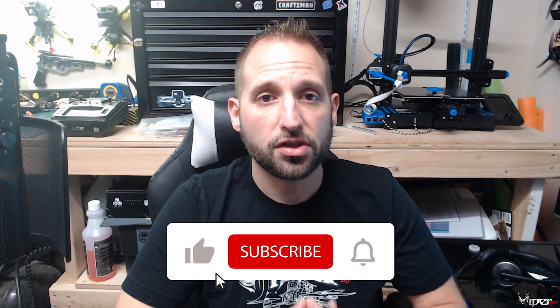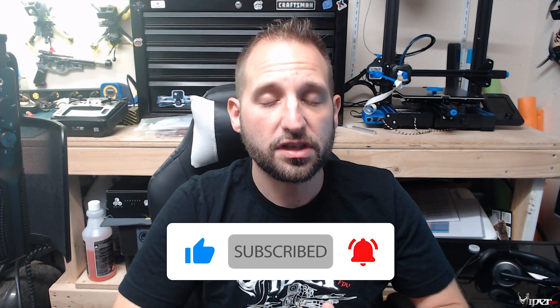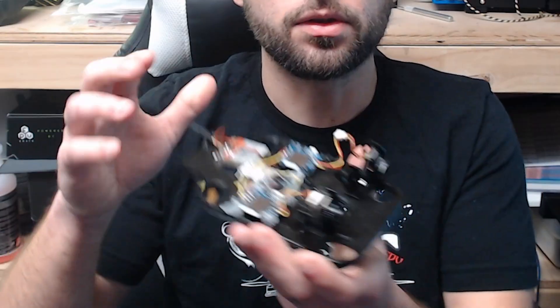What's up guys, ViperFPV here, and today I have another FPV comparison video for you. This is going to be with the Runcam Nano 2 and also the Caddx FPV Baby Ratel 2. They're both really small cameras weighing in about 3 grams each. I went ahead and added them over onto my little testing rig.